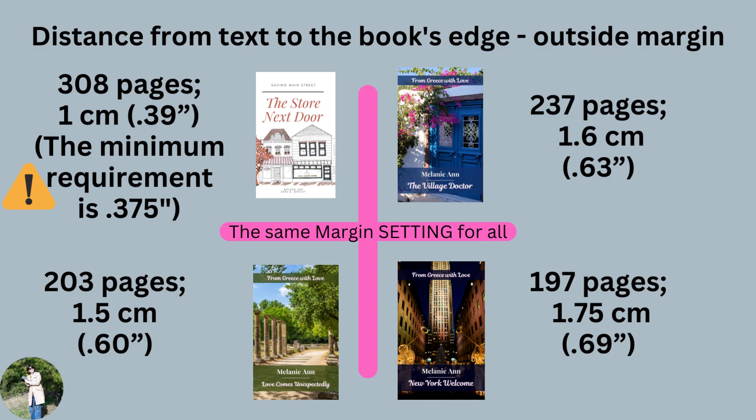On the upper right side is 'The Village Doctor,' which is 237 pages long, and the outside margin is 1.6 centimeters. Then 'Love Comes Unexpectedly' is 203 pages with a 1.5 centimeter or 0.60 inch outside margin. And 'New York Welcome' is 197 pages with a 1.75 centimeter or 0.69 inch outside margin — a larger margin, but it looks great still.